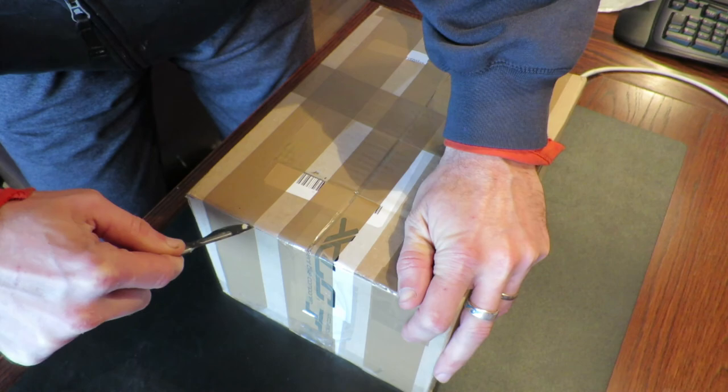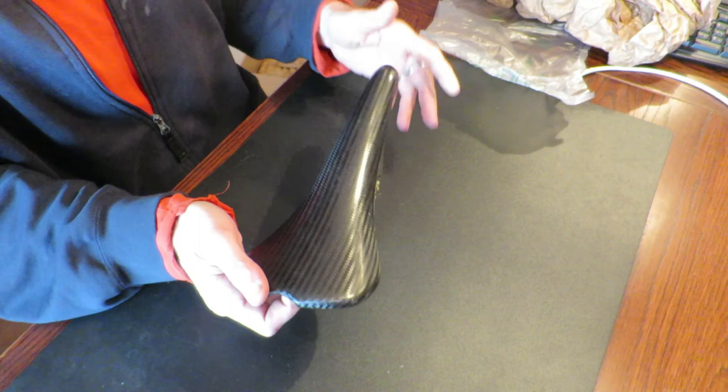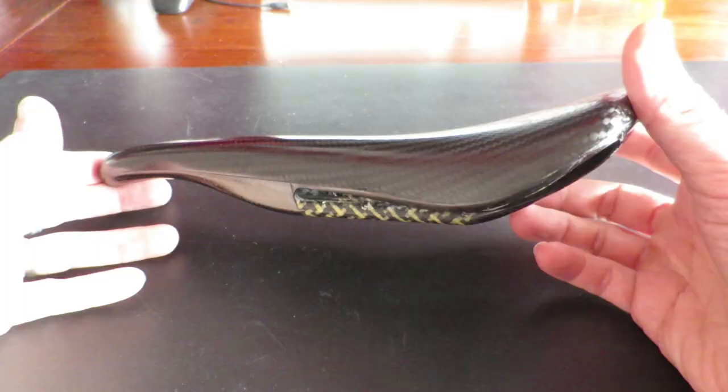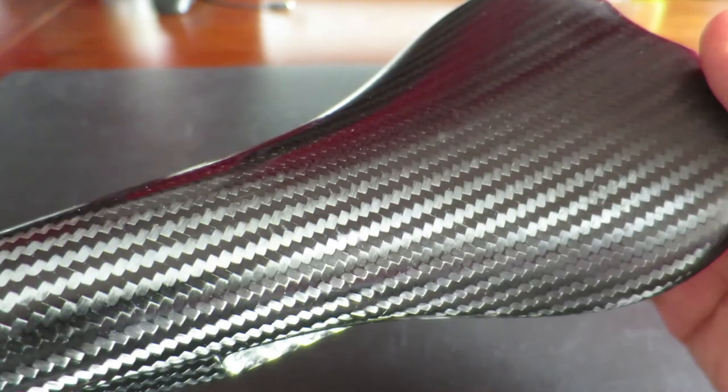Hi guys, my name is Jon from restoration.bike and in this video I'm going to delve into a number of reasons for buying a full carbon saddle. I got my hands on a gorgeous lightweight full carbon saddle and the first obvious question you want to have answered is whether or not it's worth investing in such a very expensive product. In my case, we're talking about the AX Lightness Phoenix saddle.